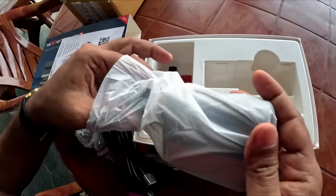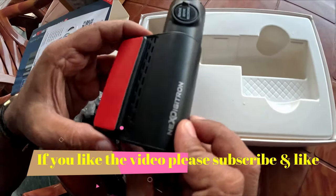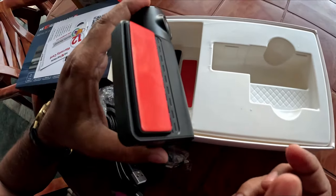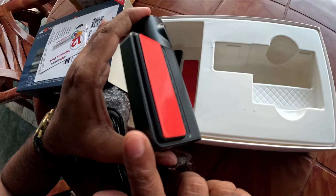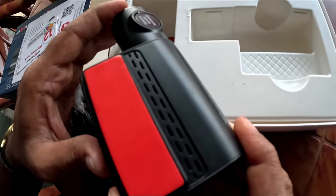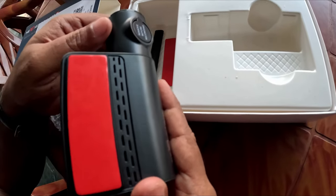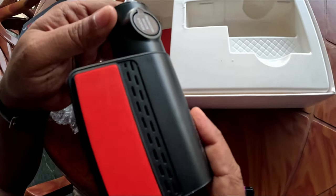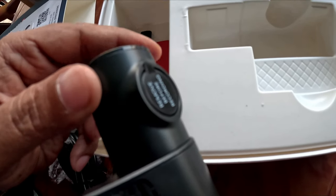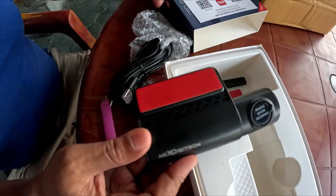I have already made an unboxing and dedicated review of the Next Digitron S Plus GPS model, but in that particular dash cam the GPS had to be fitted additionally. In this model the GPS is integrated with the system, so it is quite small and requires much less space. You need not worry whatever the curvature of your windscreen is.